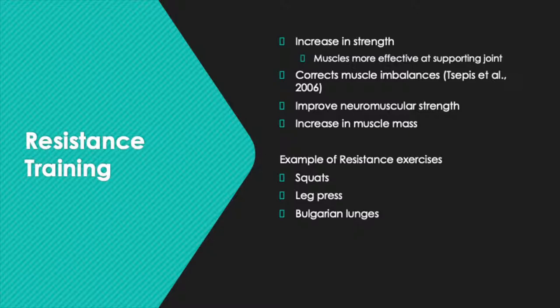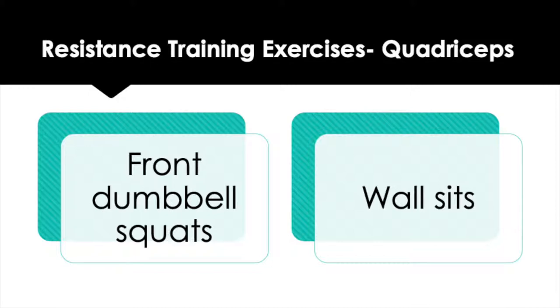Resistance training can aid in the prevention of an ACL rupture as an increase in strength can support the surrounding muscles. According to a study by Sepsis et al., resistance training exercises will allow the athlete to correct muscle imbalances and increase muscle strength to support joints. It is important to strengthen the quadriceps as it increases the surrounding muscles, which brings stability to the knee joints, which are inherently unstable and dependent on ligaments and muscles to protect them from injury during dynamic movements.